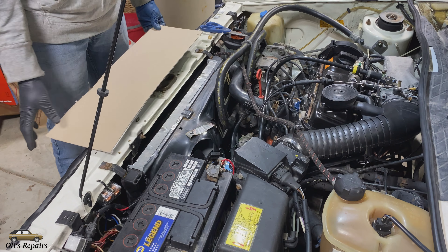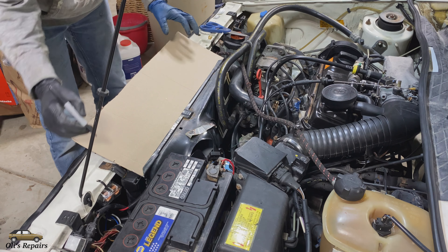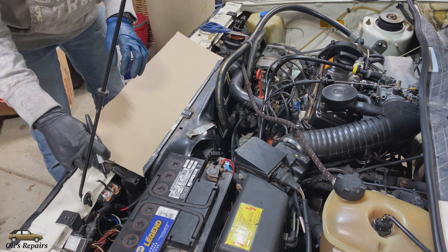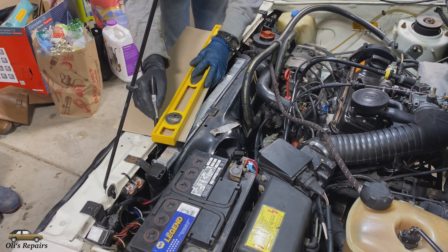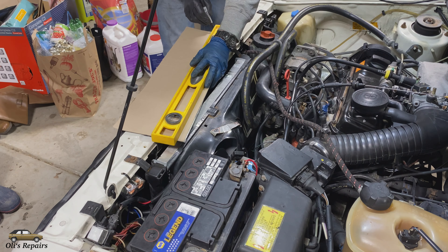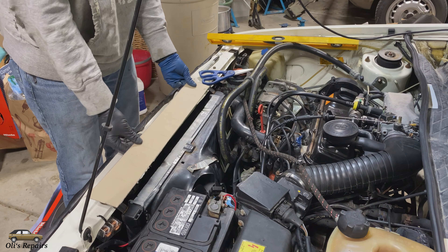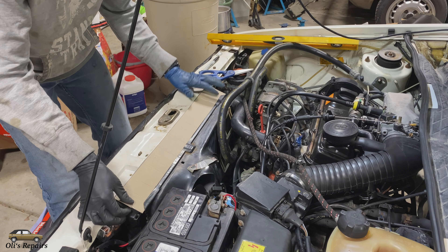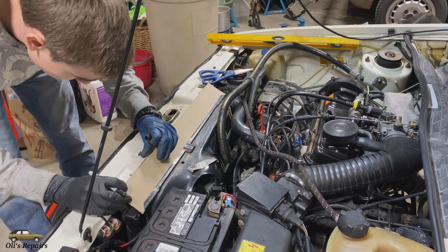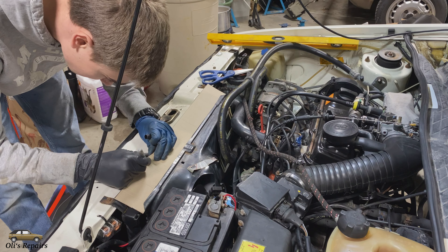This is not going to be extremely scientific — we just line it up, make a mark on each side right where the cover needs to go, right up to this metal piece, trace the line. Now that we have a cut we can start trimming it, and make some marks here for where the AC condenser mounts.